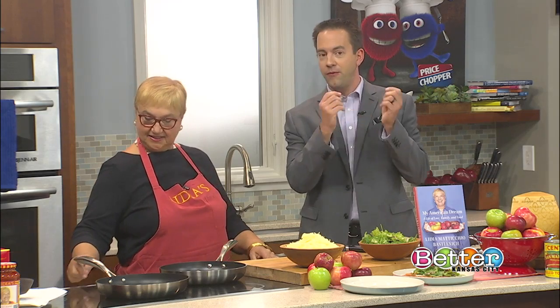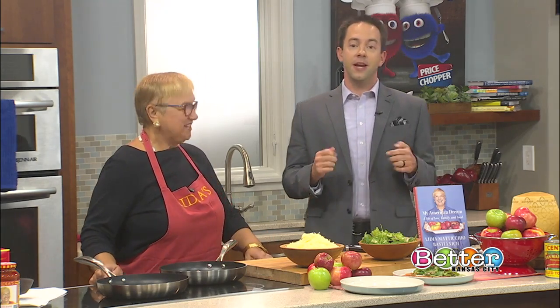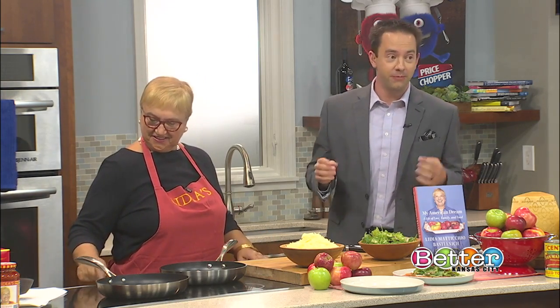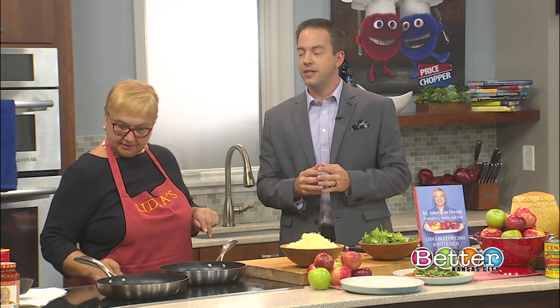And she's going to show us how to make frico with Montasio cheese. Did I say that right? You did. Frico. You hear people laughing in the background because they saw me practicing here a few minutes ago. Thank you so much for being here. It's a pleasure. Are you Italian by any chance, Bill? Hurlbrink is not the most Italian name, but maybe — you never know.